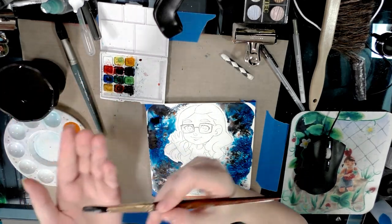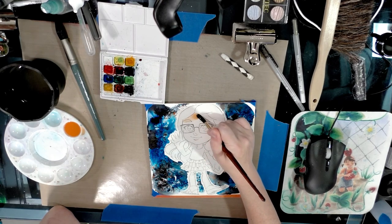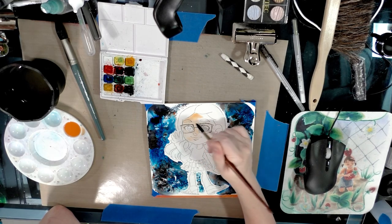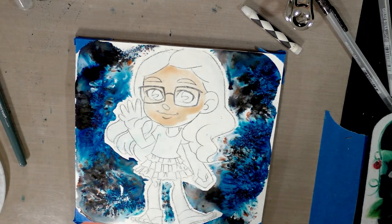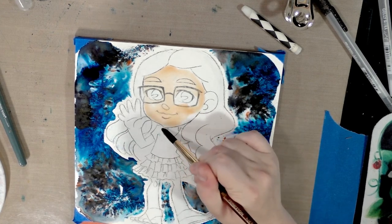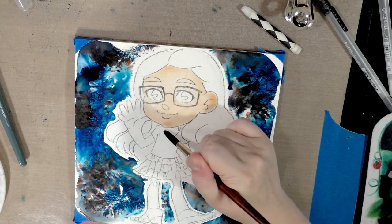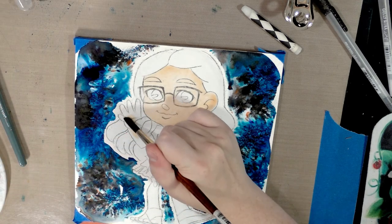Grab a slightly smaller brush — these brushes that come to a point are called rounds — and begin filling in the first layer of skin. Watercolor is really an exercise in patience; we're going to do a lot of layers and spend a lot of time waiting for those layers to dry. If a little bit of blue gets activated, dab it up, especially on the face — humans are most attuned to recognizing discrepancies in the face. The face tends to create the most likeness, so you want it to look as accurate as possible.